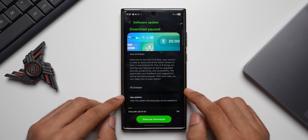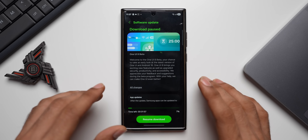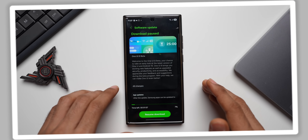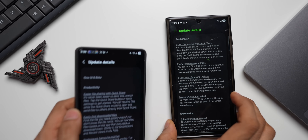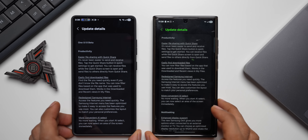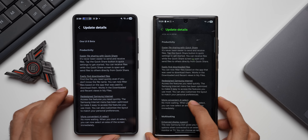We are going to quickly take a look at how the device is performing after the update. I've already covered all the new features on the channel — links will be in the description. Before installing, let me tap on All Changes to see the change log and compare it with the screenshot I took when we got One UI 8 on the Galaxy S25 series.